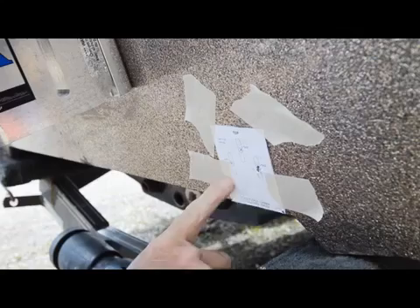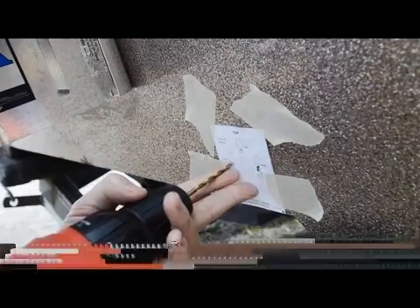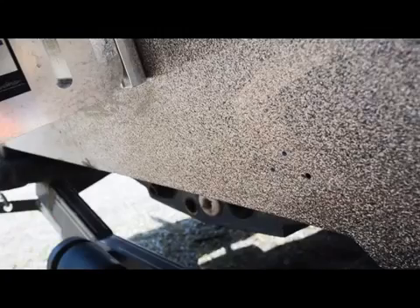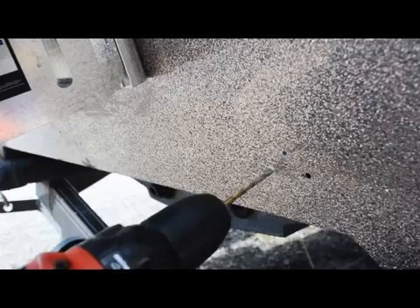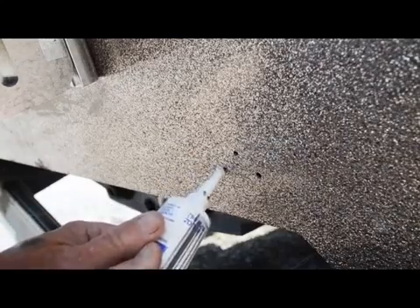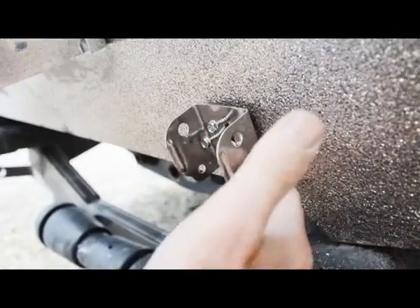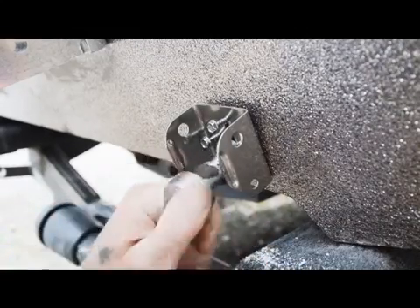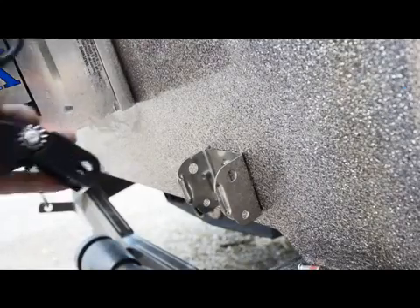We've got our template taped up in the right spot for the transducer mounting bracket and we're going to start the holes — not drill them all the way, just start them where the template indicates. Once we confirm the holes are in the right place, we'll drill them to a depth of about one inch. Before fastening the mounting bracket, we fill those holes with marine silicone. All the screws and hardware needed for this installation come with the unit, so you don't have to buy anything extra. Now we've got our bracket installed for the side and down imaging transducer.